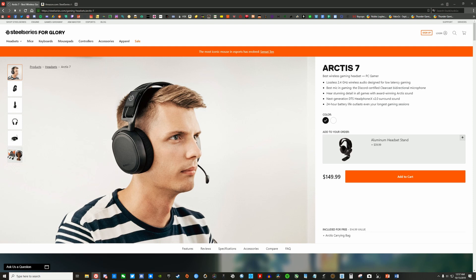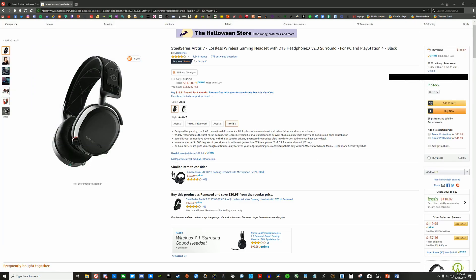For pricing, normally this headset is $150 on SteelSeries' official website, but you can usually get it for slightly less on Amazon. I got mine on SteelSeries' own website when they were 25% off, and it included a free set of leatherette ear cushions and a carrying bag.